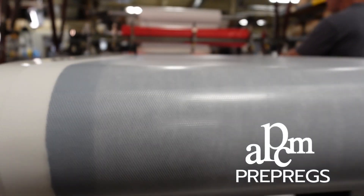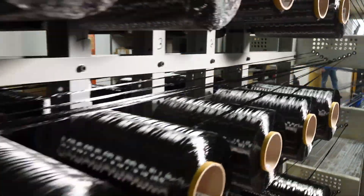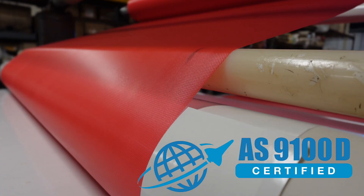Prepregs.com is where you can get custom-made composite materials like carbon fiber or glass fiber pre-impregnated, ready for layup and curing to form your high-performance composite parts. The quality is aerospace grade for whatever product you need, and APCM is certified to AS9100D.